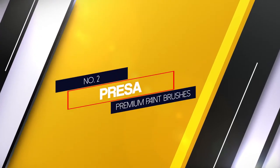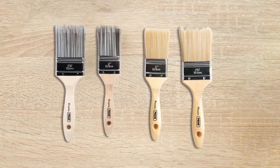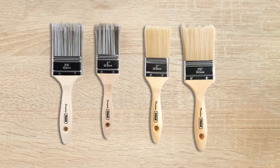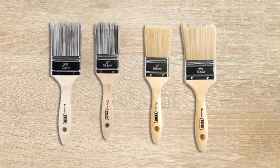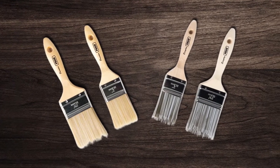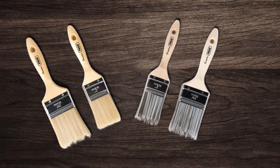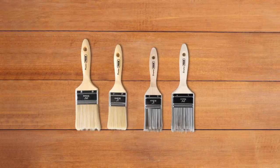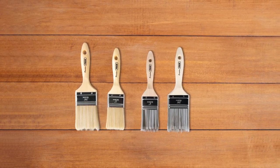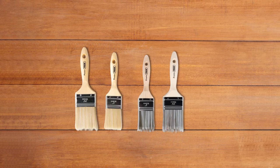Number 2. Presa Premium Paintbrushes. The 5-piece premium paintbrushes set from Presa is a low-cost option with synthetic bristles and a decent durable design. However, it doesn't produce clean lines or even paint applications. The bristles, which are all straight-edged, are made of blended SRT filaments, which hold quite a bit of paint and are reasonably easy to clean. This 5-piece set includes paintbrushes with widths of 1, 1.5, 2, 2.5 and 3 inches. Each brush has an aluminum ferrule, which feels reasonably durable, and a comfortable wooden handle.